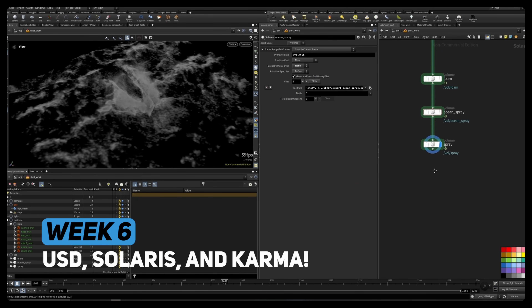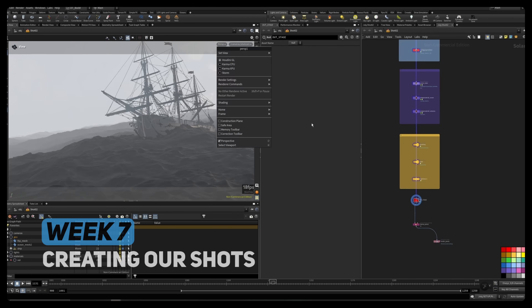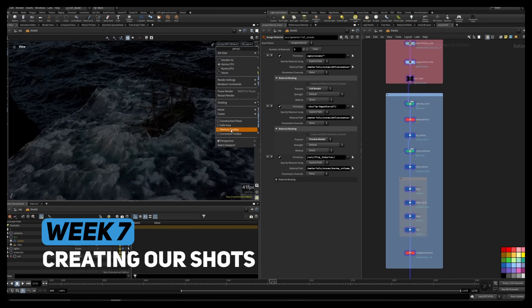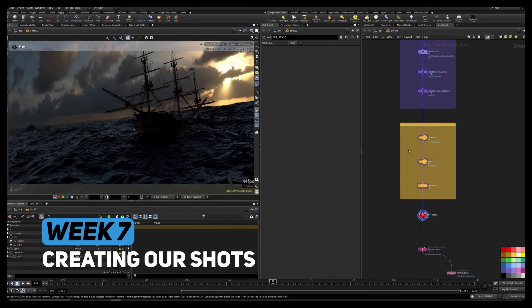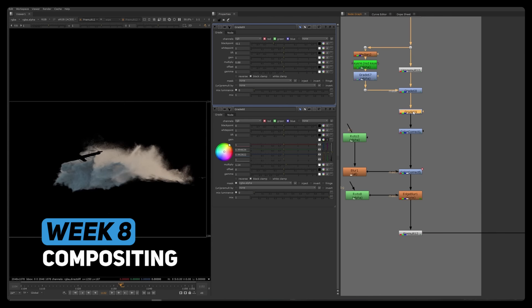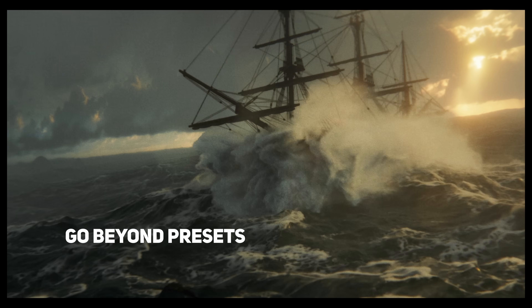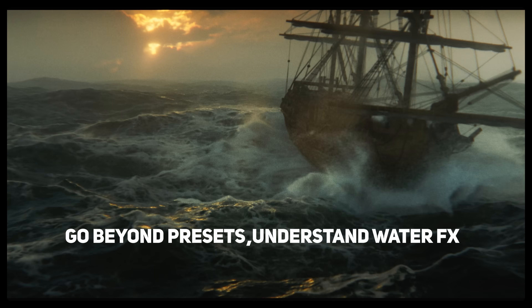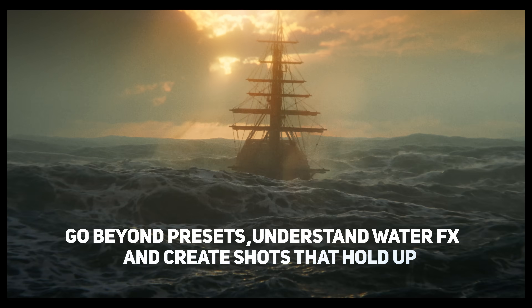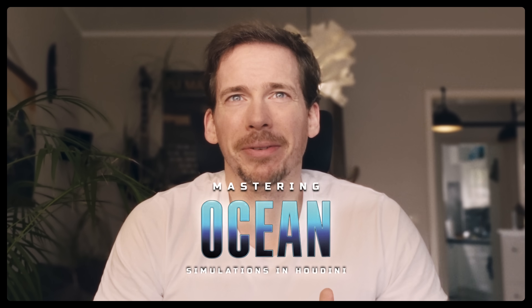By the end you'll be able to build and adapt FLIP simulations from scratch, art-direct your shots without breaking your sims, and deliver water FX that are efficient, stable, and production-ready. We'll go deep, but I'll guide you every step of the way. If you're ready to go beyond presets, if you want to really understand water FX and create shots that hold up at the highest level, then jump inside and let's make some waves.